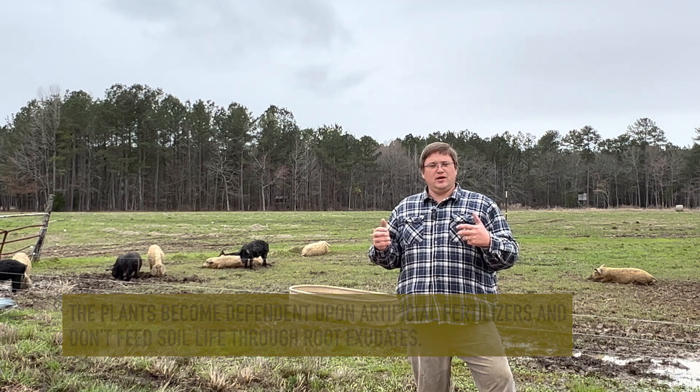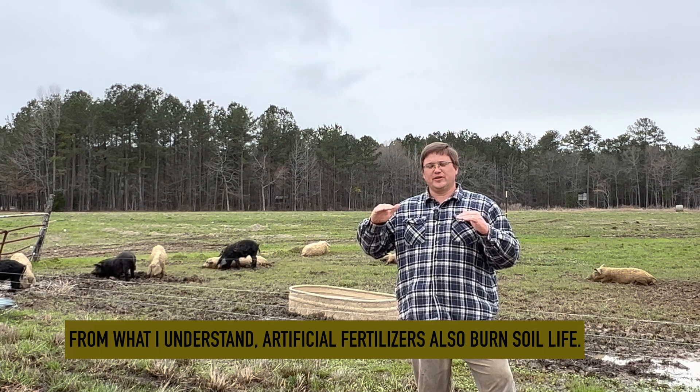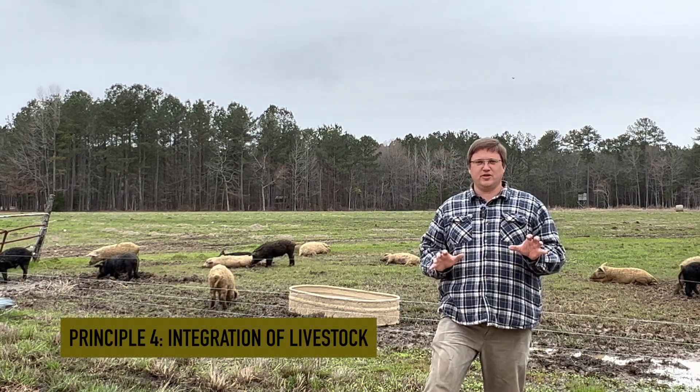Always having a living root helps feed that soil life. Even when it's dry, having a living root in the soil can help protect the soil, and when you do get a little bit of rain, those plants can jumpstart and grow. The fourth principle of soil health is the integration of livestock.